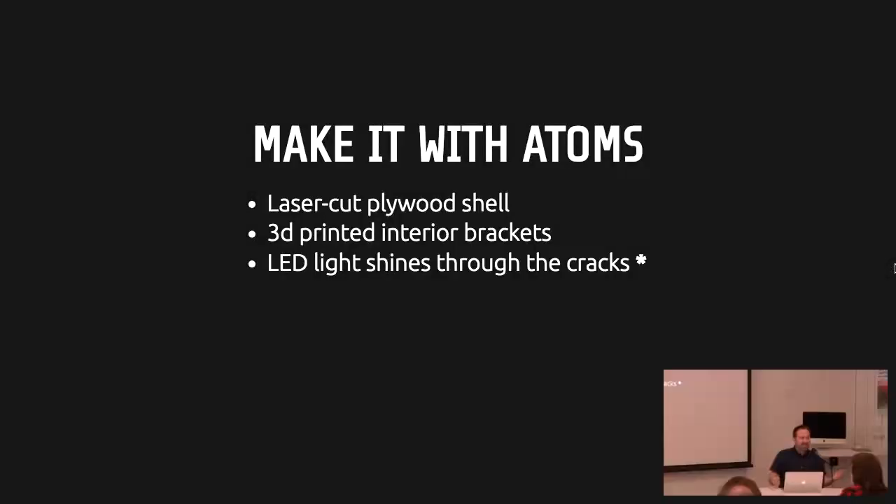So now I've got this OBJ file — the thing I want to build. I figured it would be laser-cut plywood as the manifold, with 3D-printed interior brackets, and LEDs inside so people would walk up and light would shine through the cracks. But there are no cracks because I was using lasers and 3D printers, and it was way too precise. I actually have the plywood one here, and I had to remake it with acrylic because you can't see light through the cracks. That's an interesting lesson.